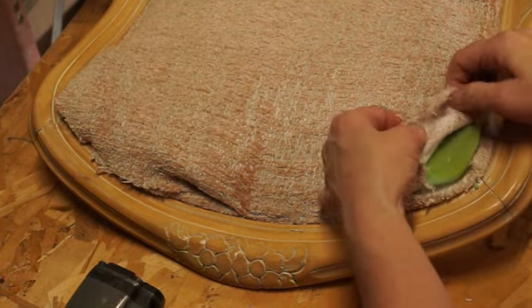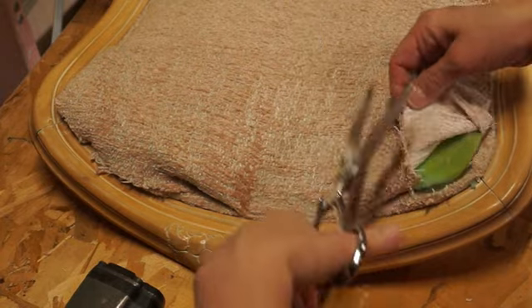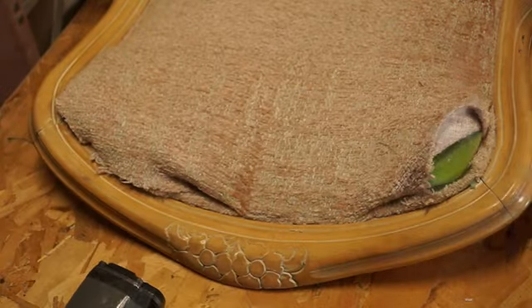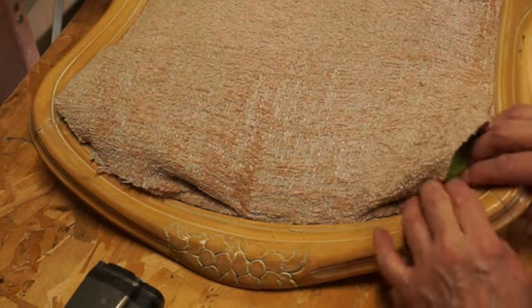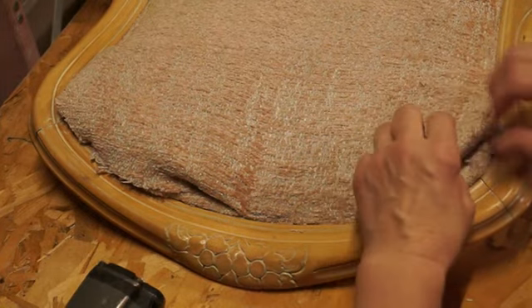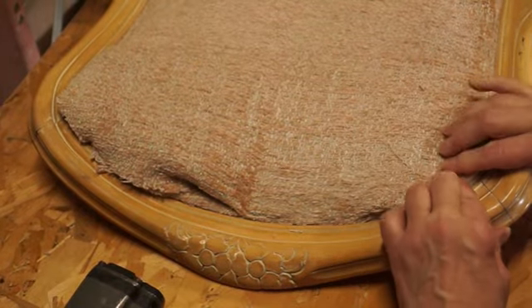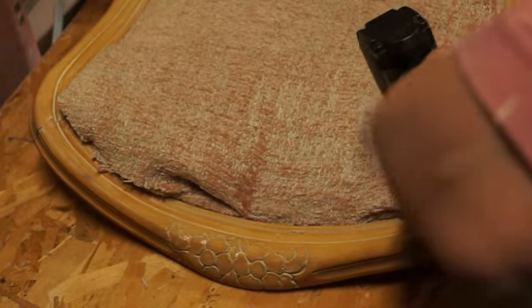I had the chair up on a waist-level table because otherwise it'll kill your back, and I have enough back issues as it is. When cutting with scissors, cut slowly and carefully because if you cut too much you can't add it back. Cut a little bit at a time. I took the top layer underneath the foam just to make a nice smooth edge.